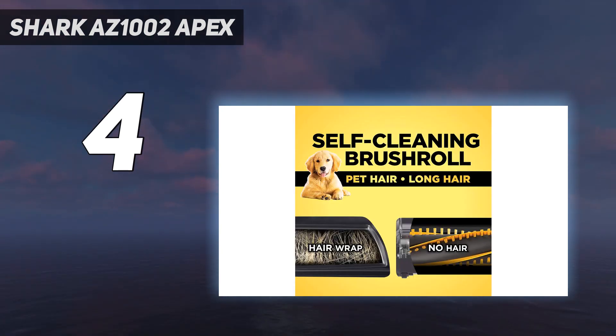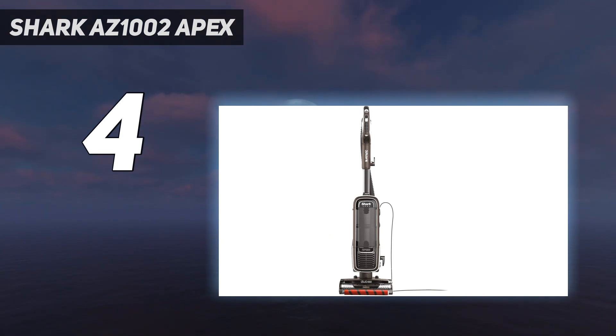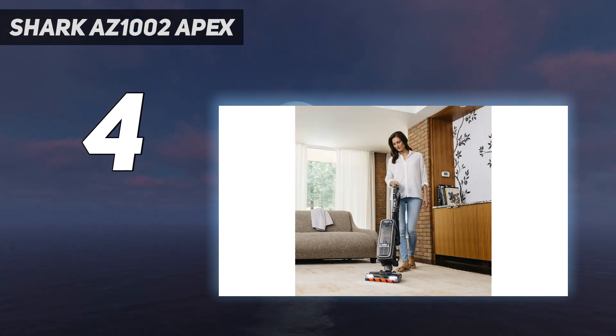This versatility means that I'm never more than a few clicks away from a canister-style mode — my personal favorite for stairs — or a handheld mode. Like our other top Shark vacuum picks, it's reliable and easy to use, from the swivel steering right down to the process to empty the canister.